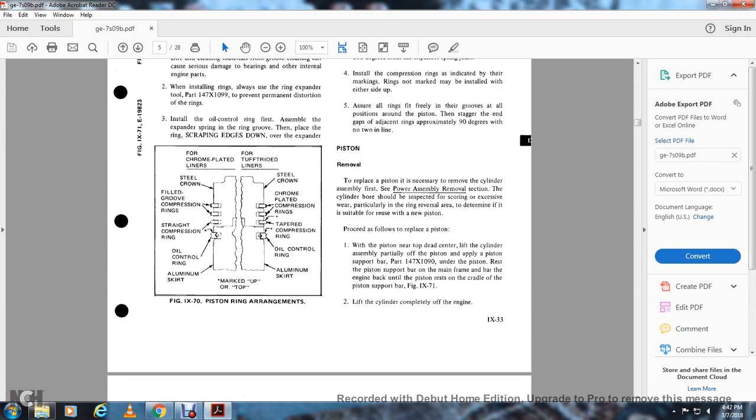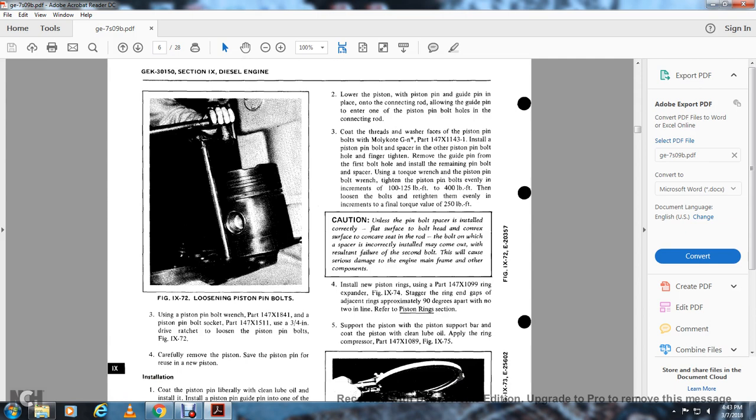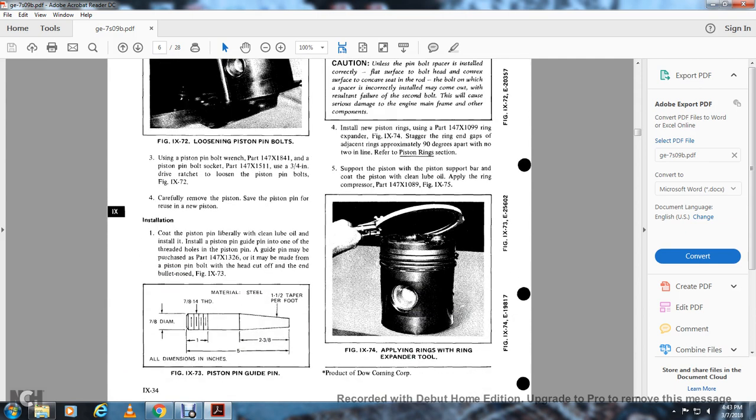Piston removal: to remove the piston, it is necessary to first remove the cylinder assembly. The cylinder board should be inspected for scoring and excess wear, particularly at the ring wear reversal area, to determine suitability for reuse. With the piston near the top of the cylinder, lift the cylinder assembly partially and apply the piston support bar 147.X999. Rest the piston support on the mainframe bar with the engine until the piston rests in the cradle of the piston support bar, figure 971. With the cylinder completely off the engine (figure 972), loosen the piston bolts using piston bolt wrench part 147.X1841 and piston bolt socket part 147.X1511 with a three-quarter inch drive ratchet. Carefully remove the piston. For a new piston installation, coat the piston pin liberally with clean lube oil. Install the pin guide into one threaded hole. The piston pin guide pin may be purchased as part 147.X1326 or made from a piston bolt with the head cut off and the nose of the bolt tapered.